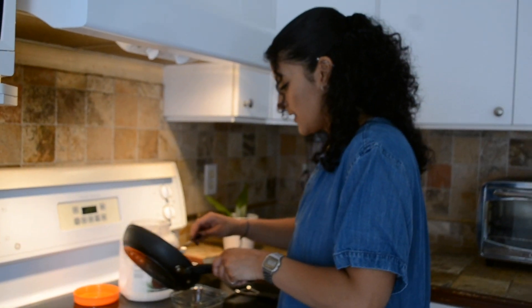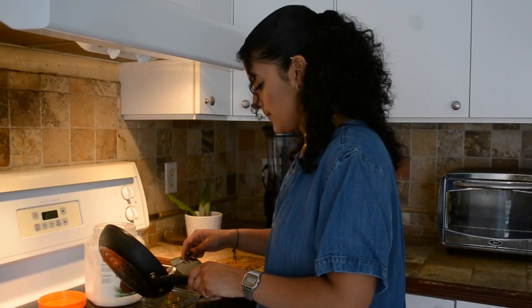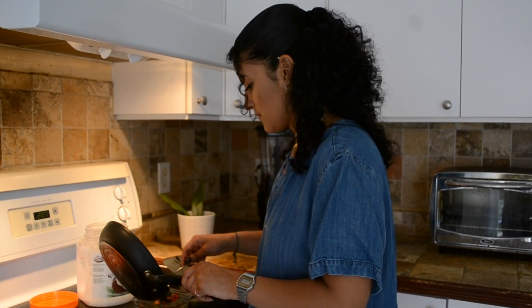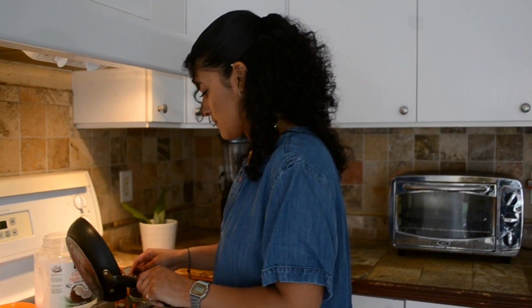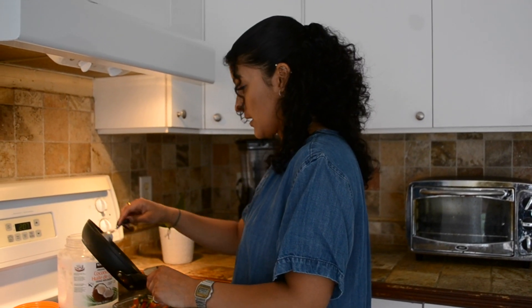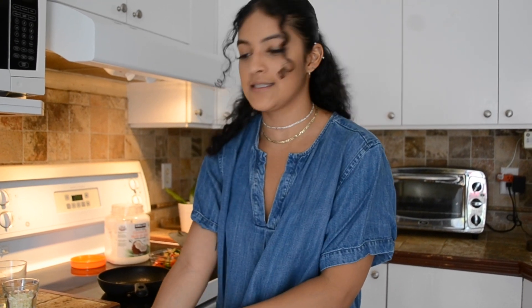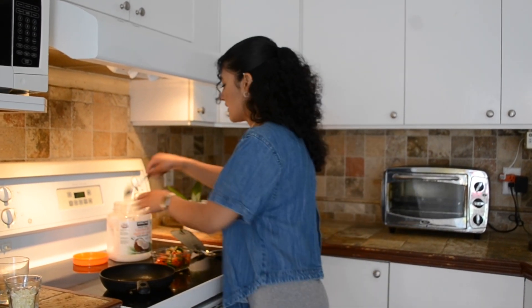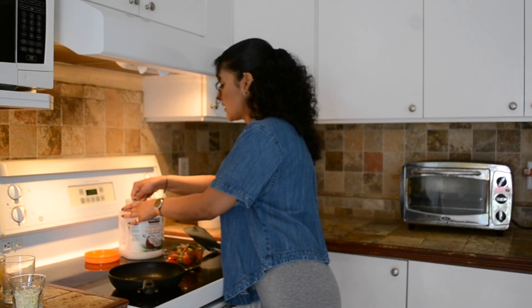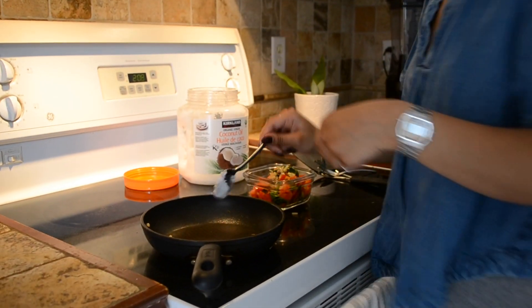So I just set the vegetables aside because you're going to need the pan. Then you put some butter in again so your eggs don't stick.